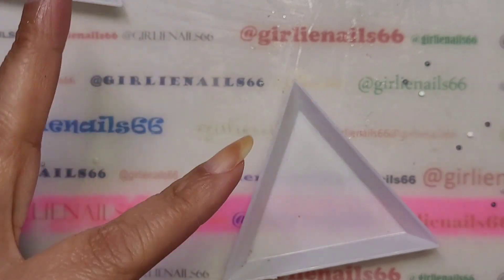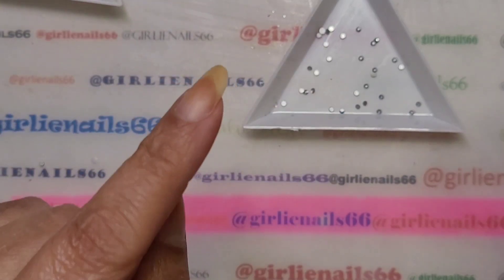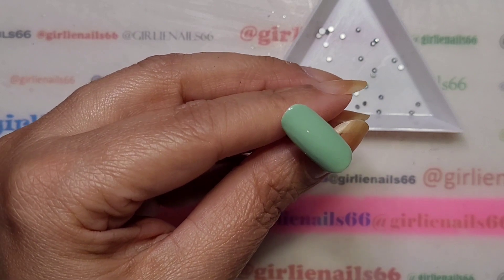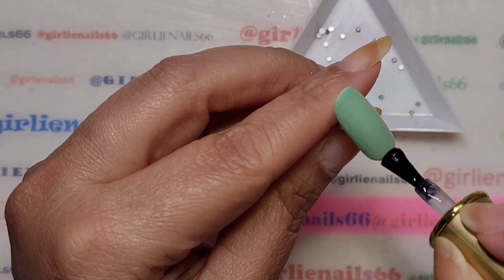Okay, let me clean up this mess — that is why I close everything up, because I am a total klutz and I will spill things. I'm just going to top coat this one.